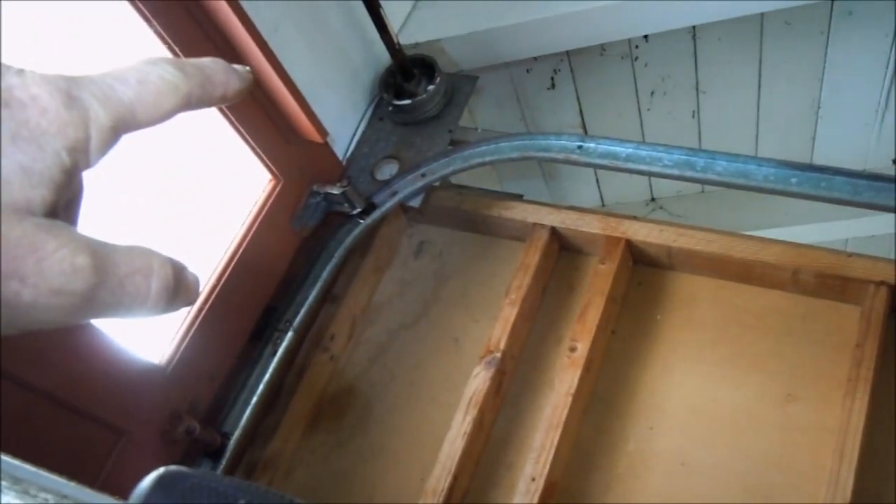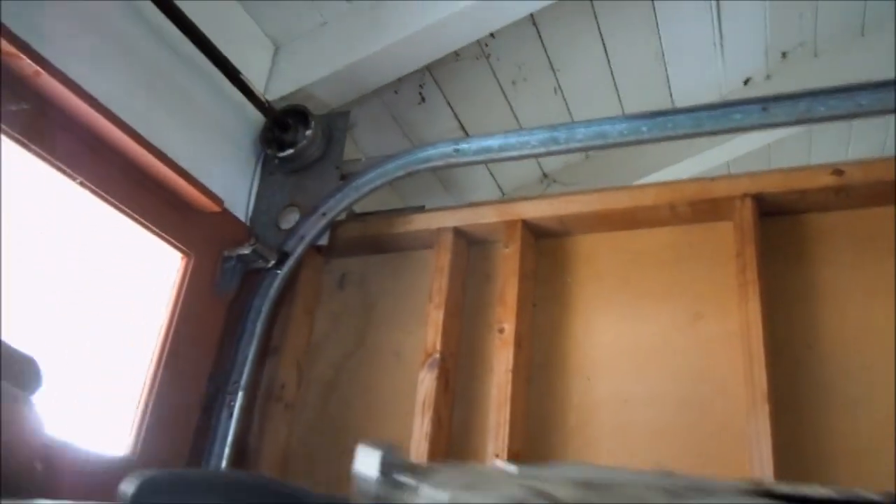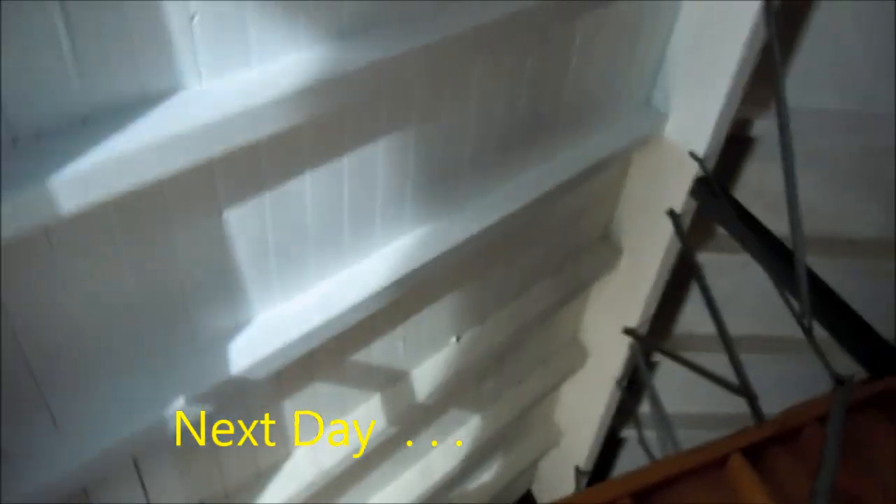Basically I have to disconnect this whole top rail and pull that out. Then I can lift this edge of the rod up, put that spring on it, put the new spring on, and then put the railing back — that's what we've got to do. Lots of fun. I think I bit off a little more than I could chew here. But anyway, we got this one loose.